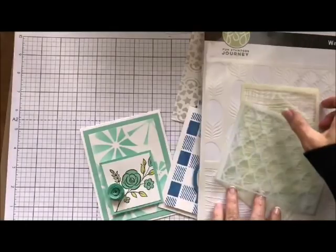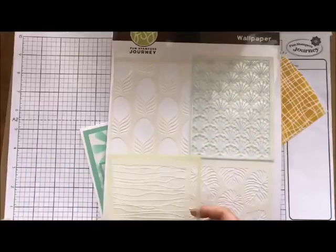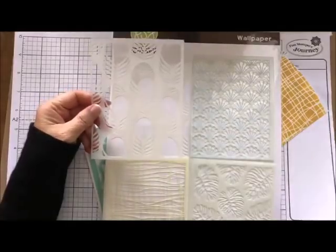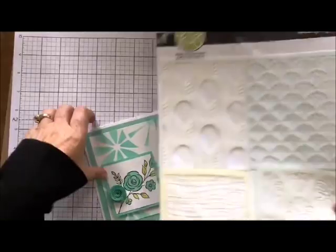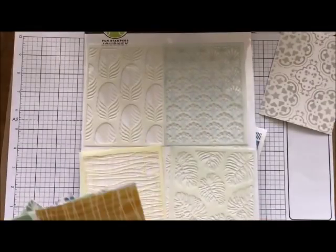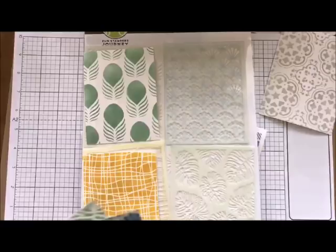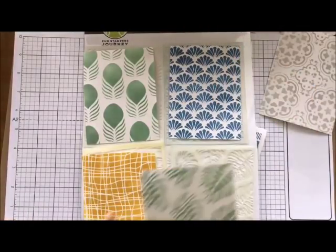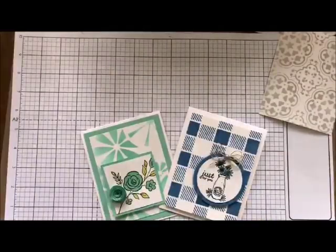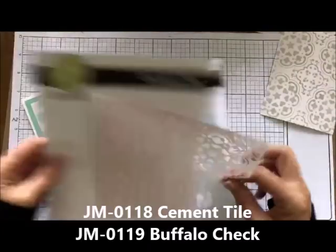The next one I want to show you is called Wallpaper. Again, it comes in one large one and we have the little shells right here, the little linen look right here, the beautiful Hawaiian-looking leaves right here, and then we have this beautiful what I call the peacock feather. Let me just show you what these look like — they are absolutely magnificently gorgeous. Here is what the linen one looks like, here is what I call the peacock feather, look at the shells — they are just so beautiful — and then here is the Hawaiian tropical leaf. These are just absolutely fantastic.